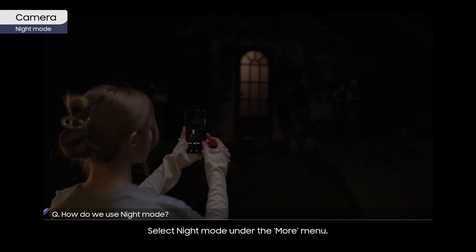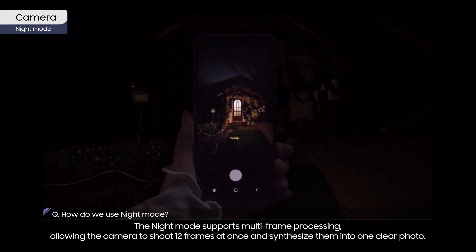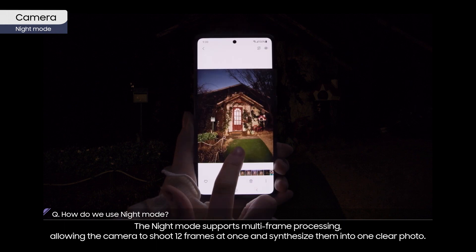Select night mode under the More menu. The night mode supports multi-frame processing, allowing the cameras to shoot 12 frames at once and synthesize them into one clear photo.